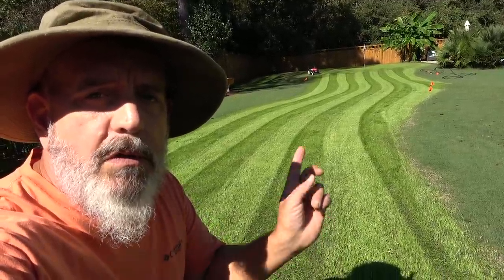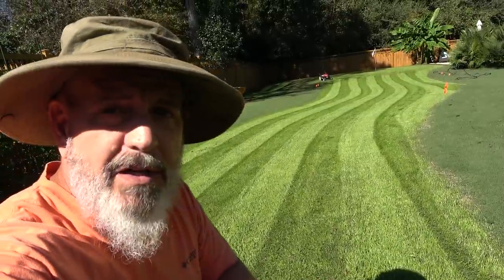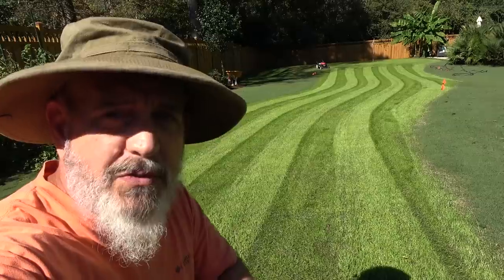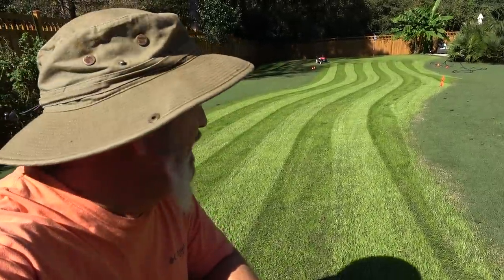Yes, you too can own the Lawn Striper 2000, exclusively from Ronco. But wait — if you order now, just pay an additional processing fee and you'll get two Lawn Striper 2000s. I know I'm an idiot. We're just gonna talk lawn stripes today.